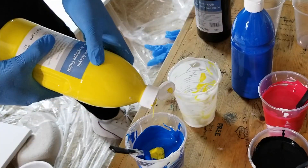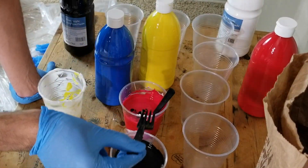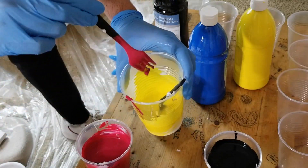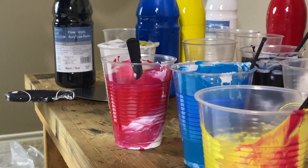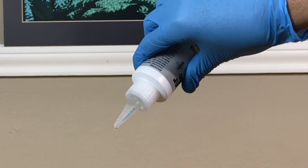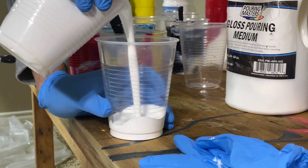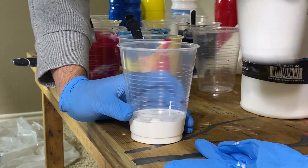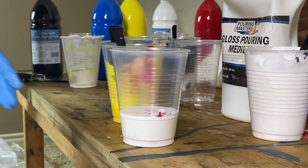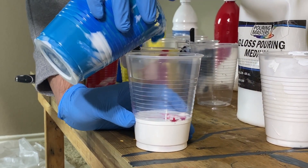I added a little yellow to give the blue a greenish tint, a little black to darken the red up, and a little red to make the yellow more orange. I added a few drops of silicone oil, but I didn't have a heat gun so I'm not sure if that actually did anything. I layered the colors in a new cup with the lightest at the bottom and the darkest at the top.